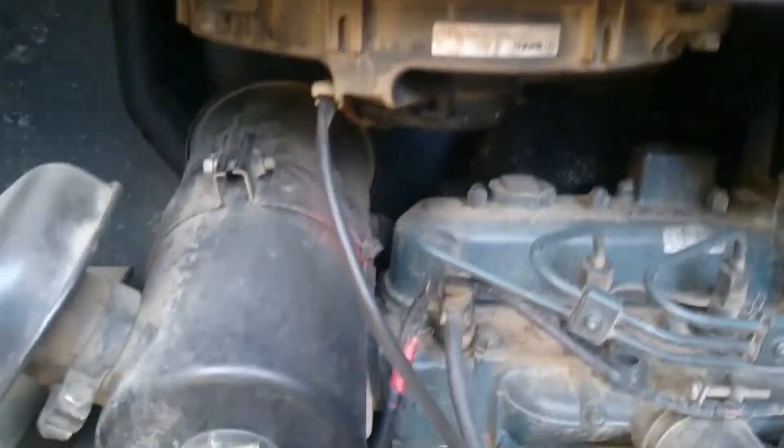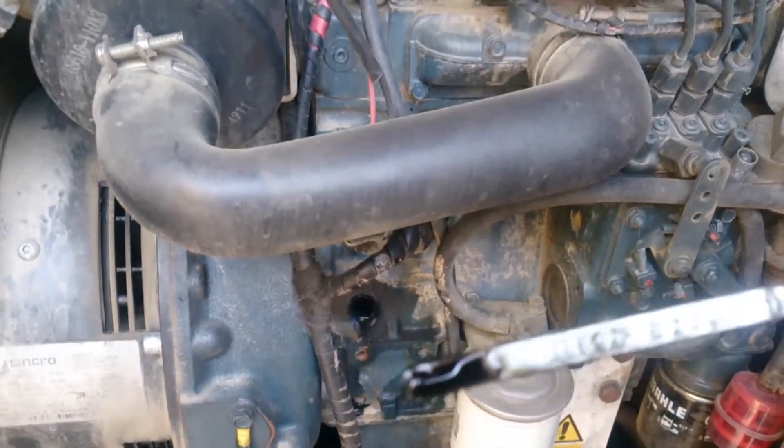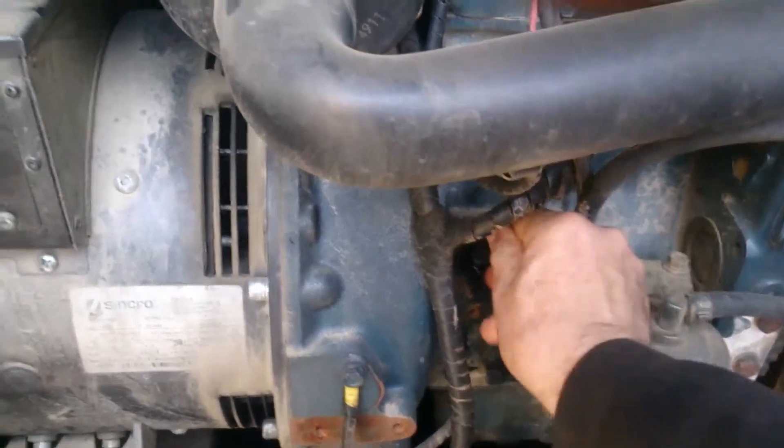If I take the dipstick out, you can see that it's right down at the low mark. If you look in the drip tray we can see that it's black, so I'm guessing that's oil that's dripped out through the breather pipe.